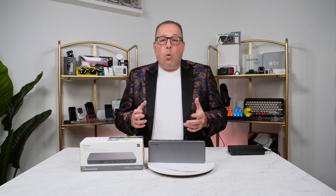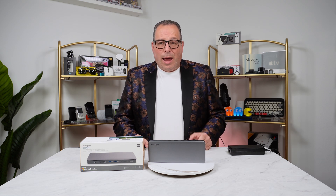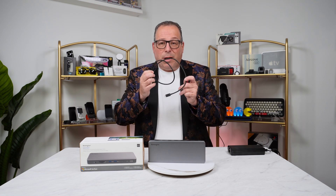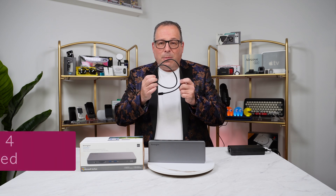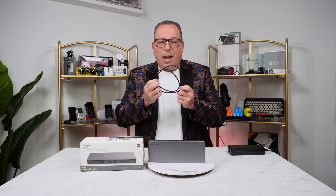When it comes to warranty and product quality, Kensington is a leader in the accessory market. It offers a three-year warranty, which is a really comprehensive warranty for a dock. Something I really love is that inside the box you get the Thunderbolt 4 cable — a lot of times these docks do not come with the necessary cabling, so it's great that Kensington included it.